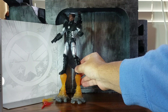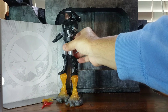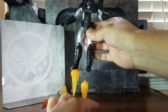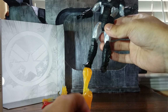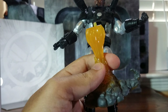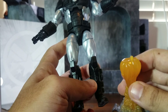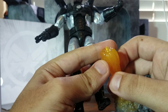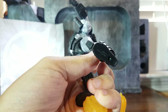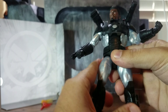Here's how he looks with his leg thrusters. I wish they would be more stable — I had to lean him against the backdrop because it's not very stable. They do fall apart easily, especially since it's just a peg connecting them. In the future I hope Hasbro improves that so there's a better way to attach them to the feet.